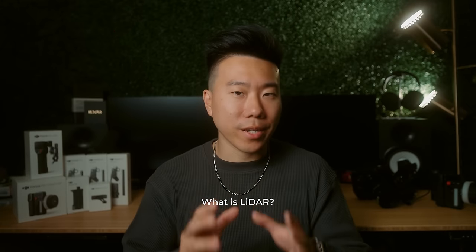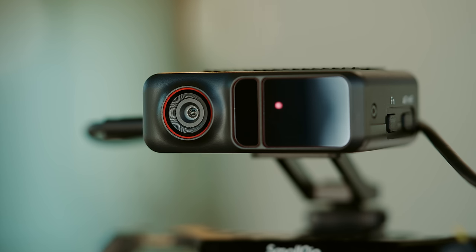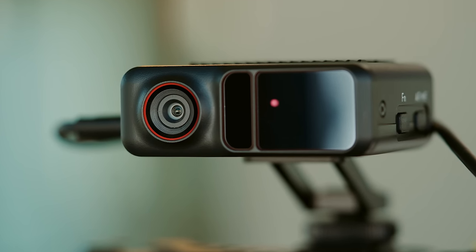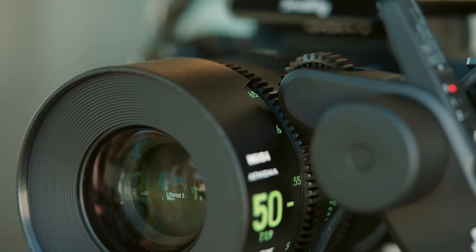If you don't know what LiDAR is, it stands for Light Detection and Ranging. What DJI has done is utilize LiDAR's ability to map distances from the camera and convert that distance data into focus motor positions, letting you autofocus with any manual focus lens or camera.